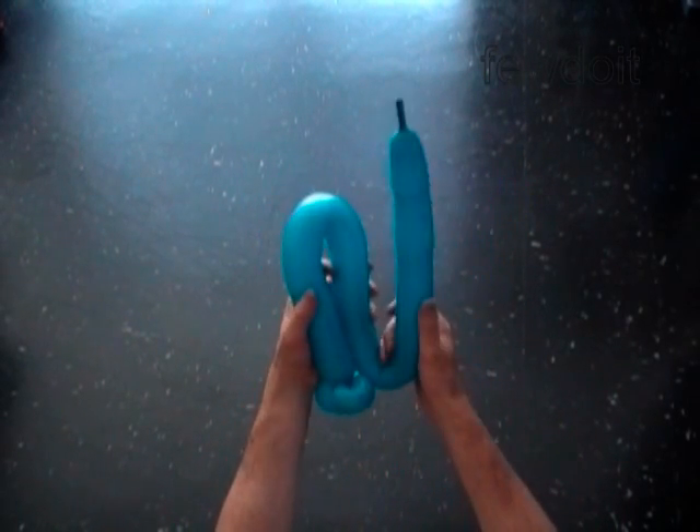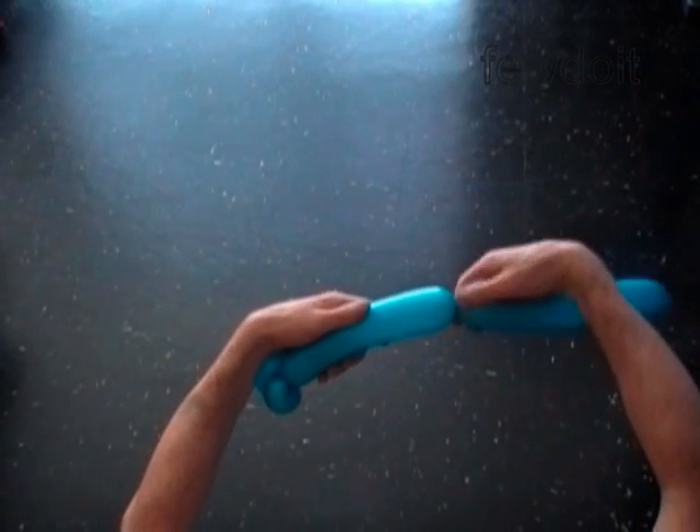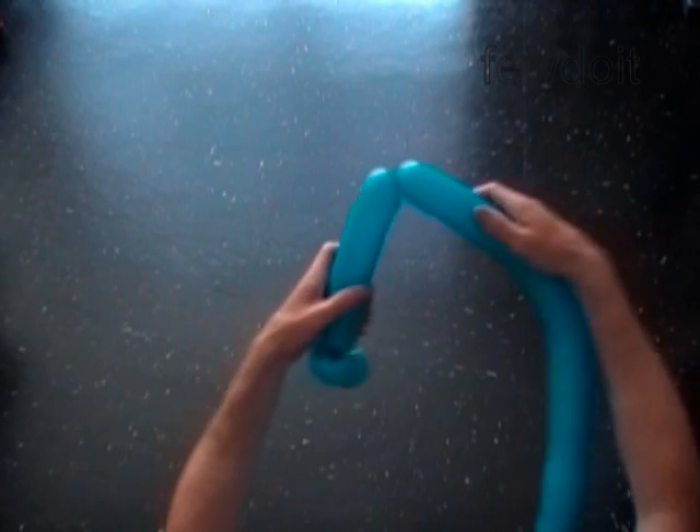Make the last third of the balloon about four inches longer than the first two thirds. Hold the first third and twist at this point the third bubble.